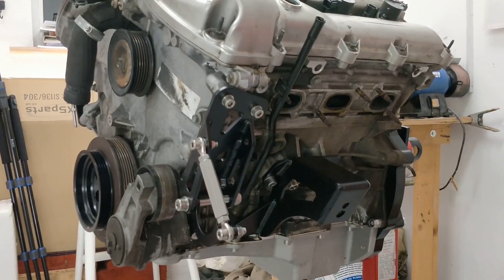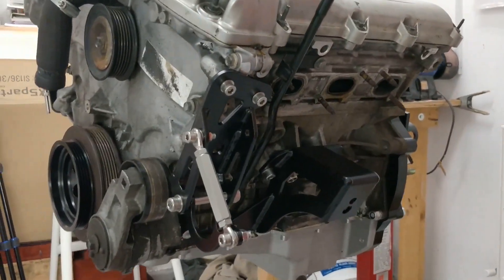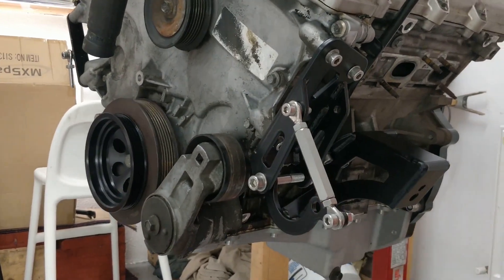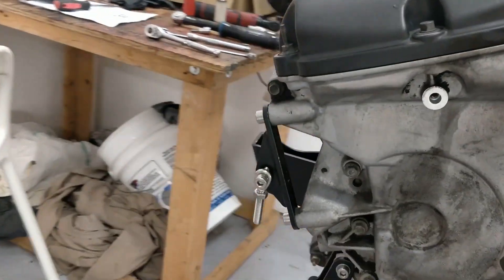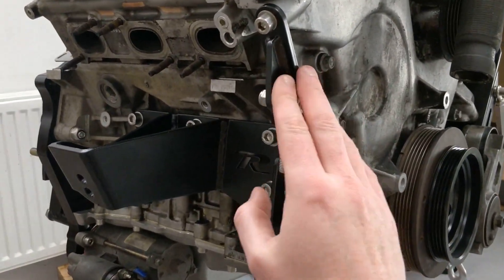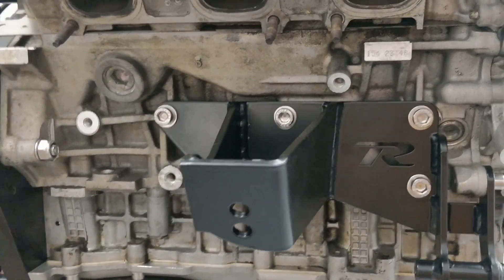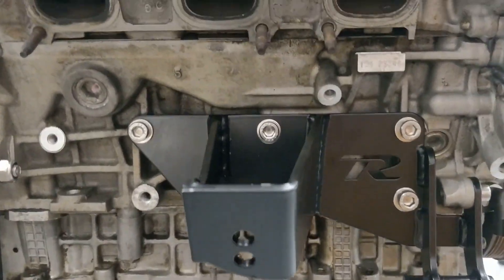So here's all the mounts and brackets installed. This is the engine mount — the rubber bushing has to go on the end of that. This is the power steering bracket, the alternator bracket, and the other engine mount, which is pretty substantial units.